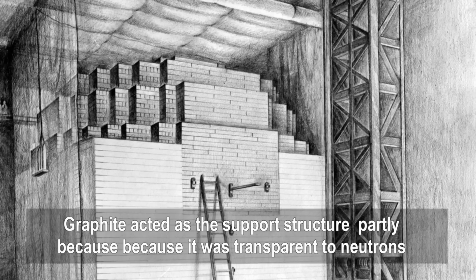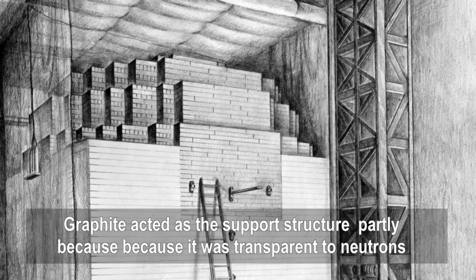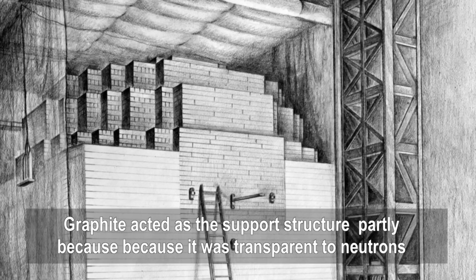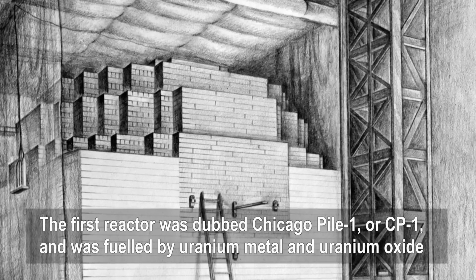The famous physicist Enrico Fermi, who was at that time working in Chicago, built a so-called nuclear pile. It was literally a pile of graphite blocks like this with uranium oxide and uranium metal — about five tons in all — distributed within it.